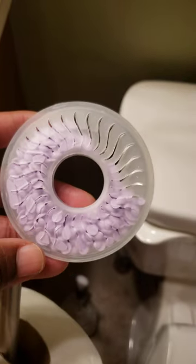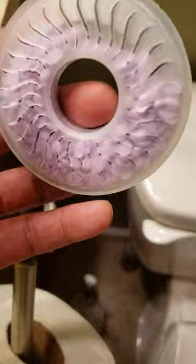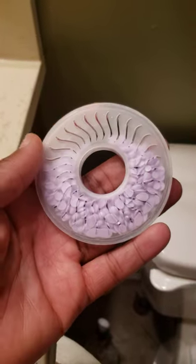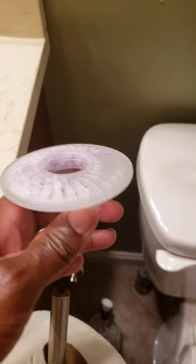And these little granules are supposed to give you a burst of freshness. I have not smelled it once. And even when I stick it to my nose, I barely smell it. Absolutely useless. Good idea, good intention, but not very effective.